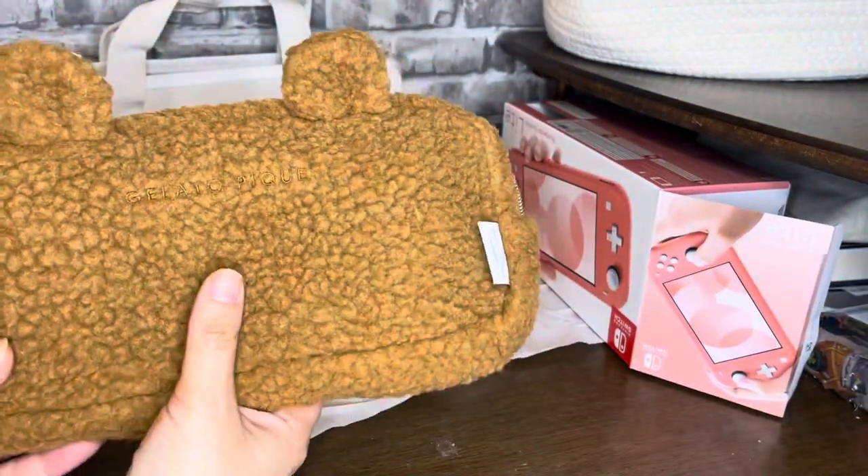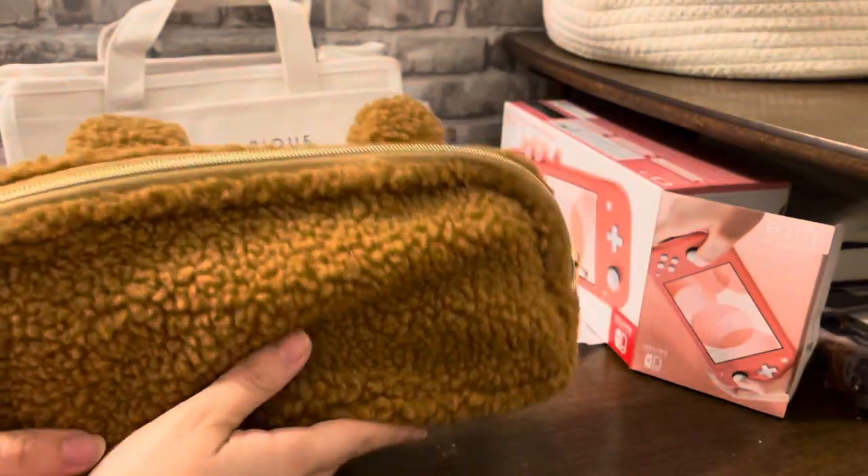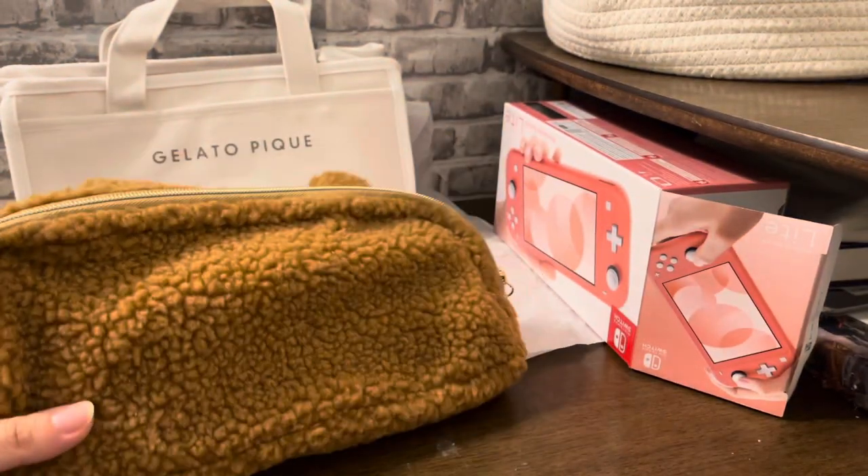We're going on a trip this weekend so I can take this out. I'm so excited. I don't know why my leg just went off — that was so rude.